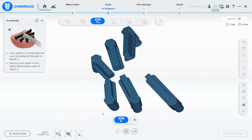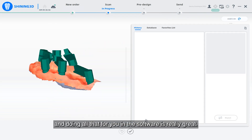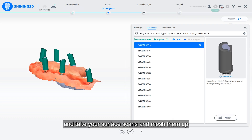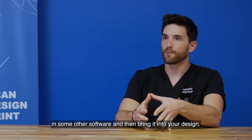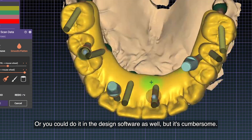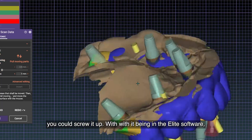With the Elite, it's aligning the steps and doing all of that for you in the software, which is really great. Before, you had to take your photogrammetry and your surface scans and mesh them up in some other software and then bring it into your design software — which is cumbersome, and there's a chance you could screw it up.